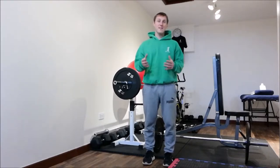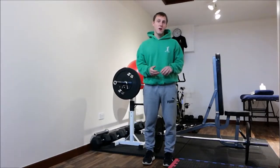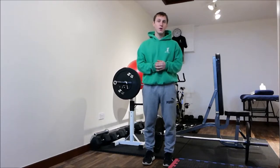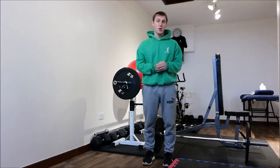Before I start, please feel free to leave any messages at the end of this video. Also, have a look at my other YouTube videos. I have a Facebook, a Twitter and an Instagram account, as well as a blog, and you can get to all those through my website, which is www.jwcoreneutrophys.co.uk.